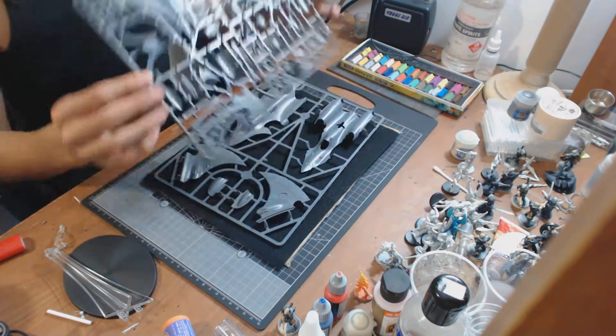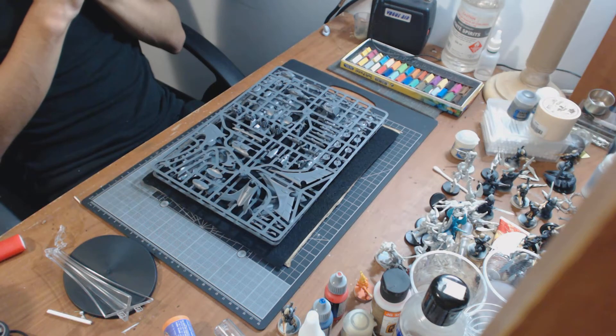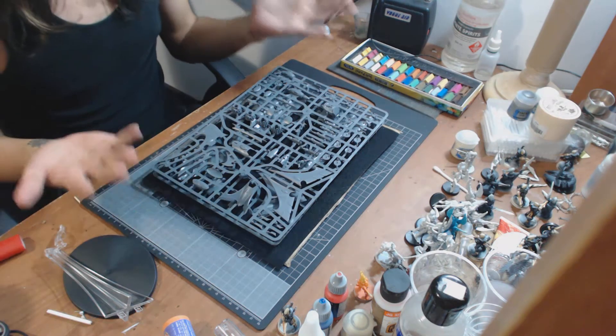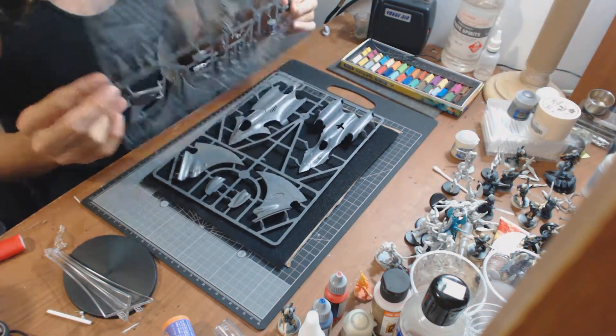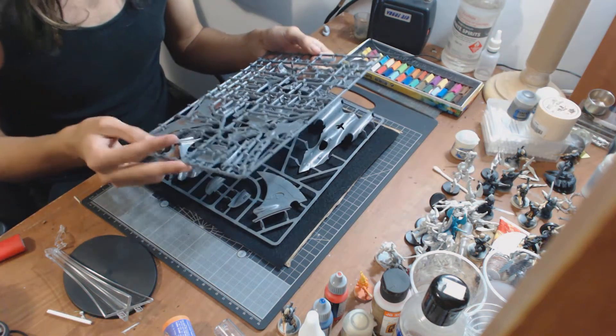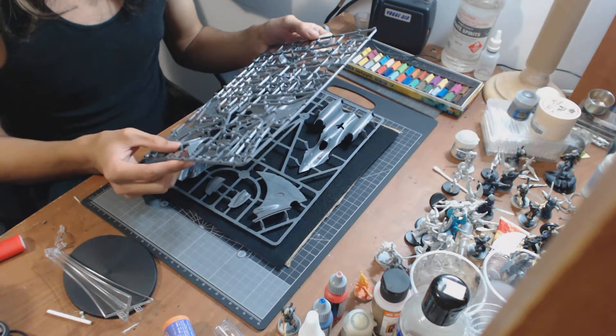I'm probably going to get more of these. I've had a quick look over at the Codex and they look really nice and quite field-able, so I might go for multiples. We'll see how that goes.